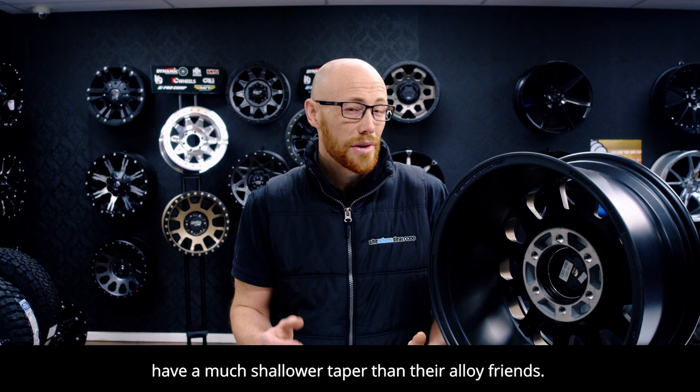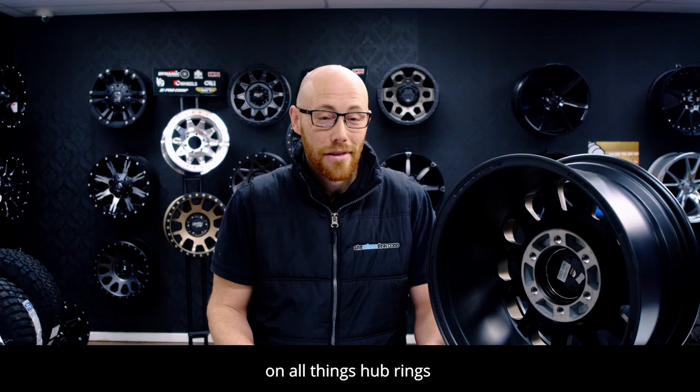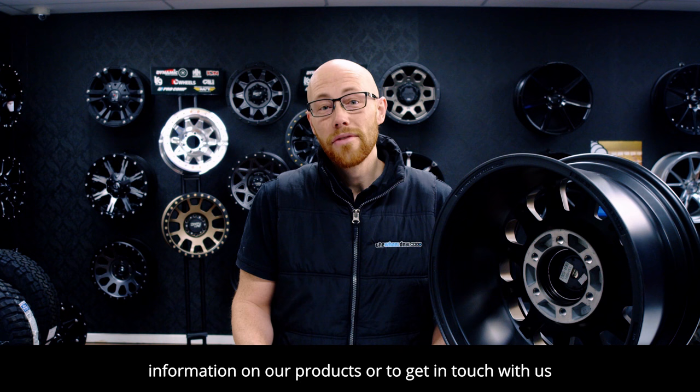So there you have it. You're now an expert on all things hub rings. So go on, tell your mates, and if you'd like any more information on our products or to get in touch with us, visit thewheeldeal.com.au. Cheers.